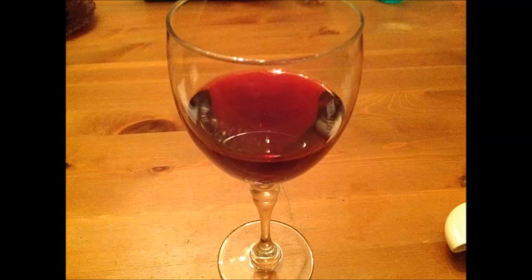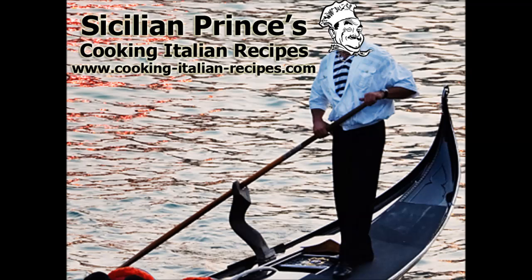Thanks for watching! Please subscribe to my YouTube channel and check out my blog at cooking-italian-recipes.com for great Italian recipes, tips on organic gardening, winemaking, herbalism, and all kinds of other fun stuff. Thanks for watching, please subscribe, tell your friends, take care!